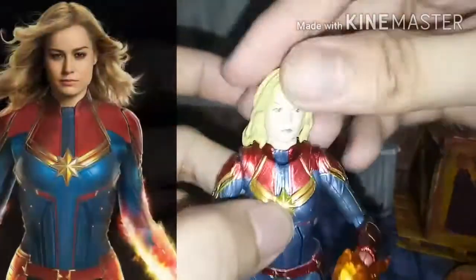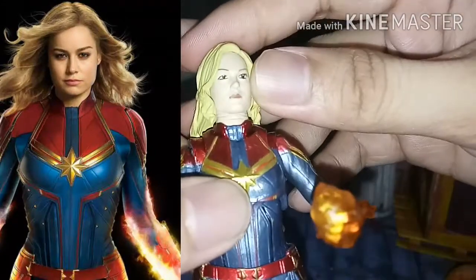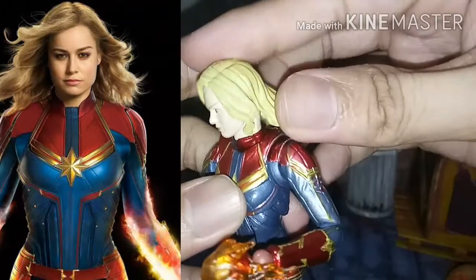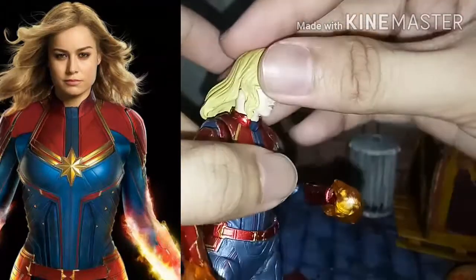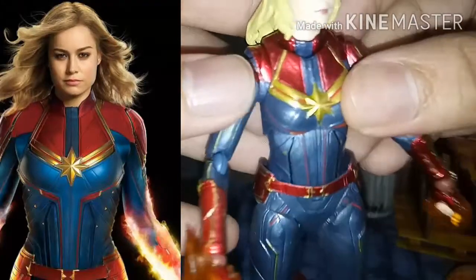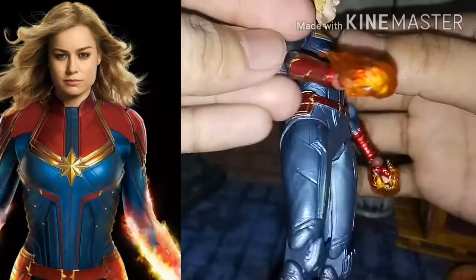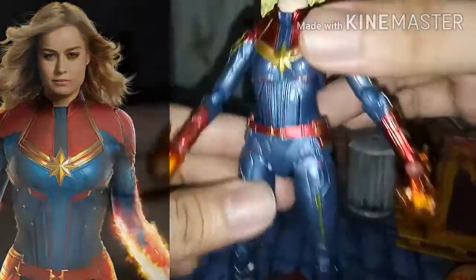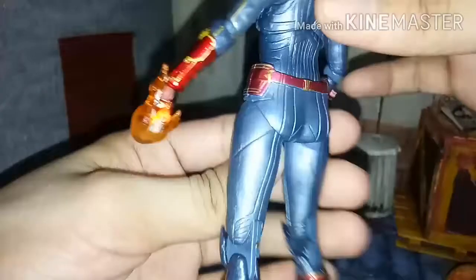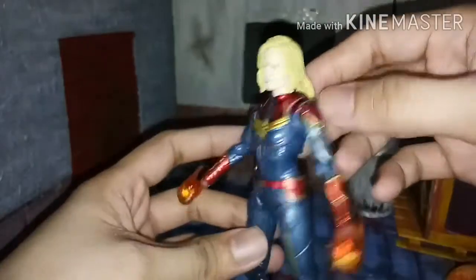Now let's check the painting details. If you look at her hair, it doesn't really look like in the movie. And also her face - it doesn't even look like Brie Larson. But the outfit is very accurate to the movie, even the gold line. By the way, I put the gold metallic paint panel on it, that's why the paint looks that way. But it's okay.